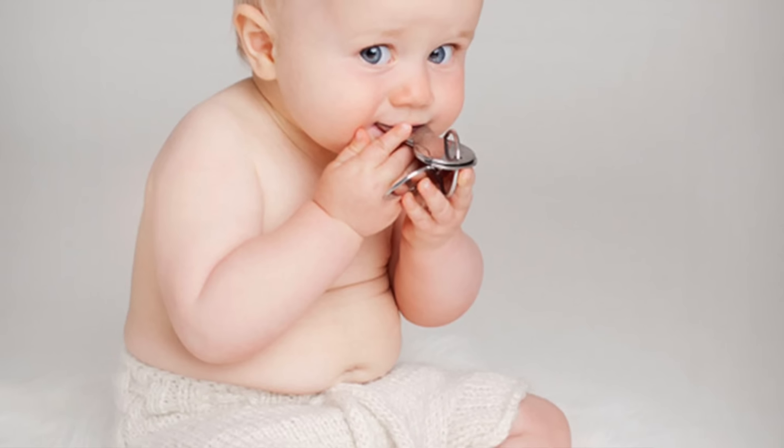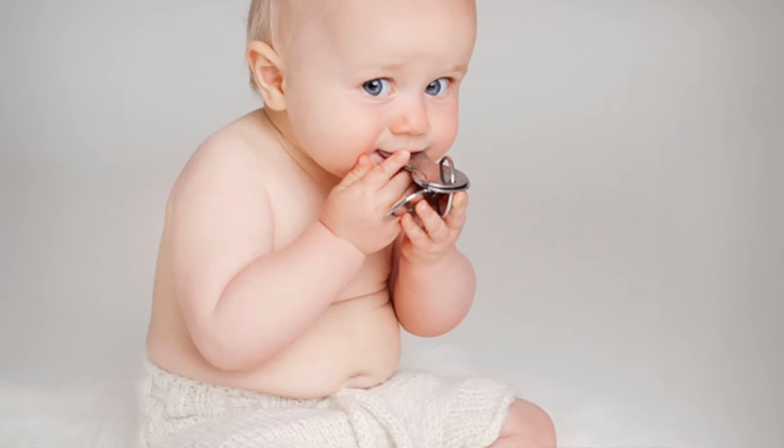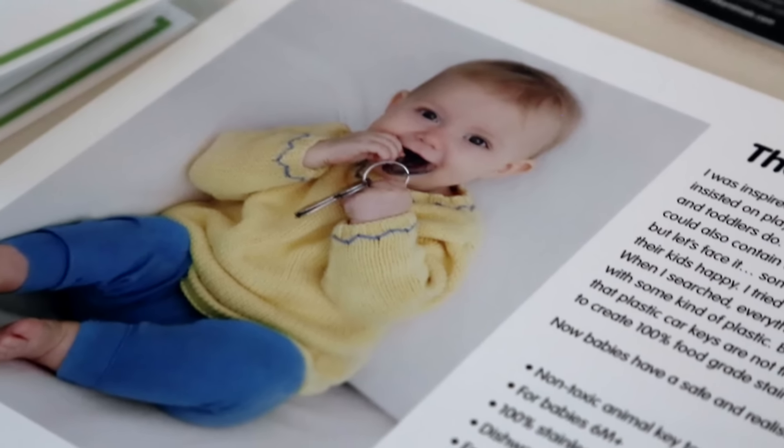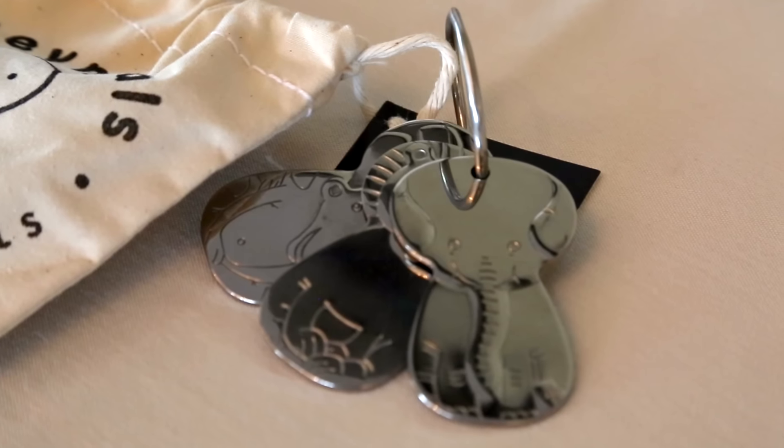My seven-year-old was six months old. He put everything in his mouth, and like all babies, he loved keys. He put these dirty, gross, lead-filled keys in his mouth. So I knew I needed a better alternative. He didn't like plastic at all, nor did I. So I created Cleanimals.